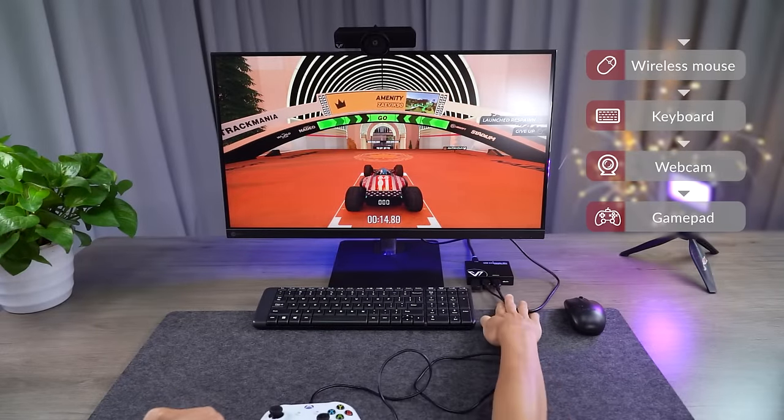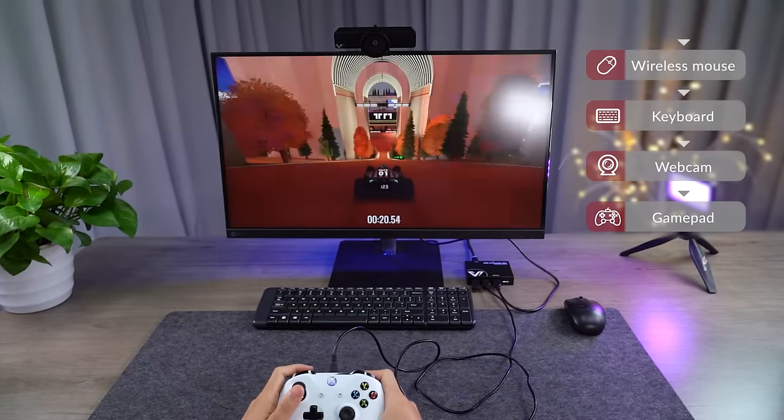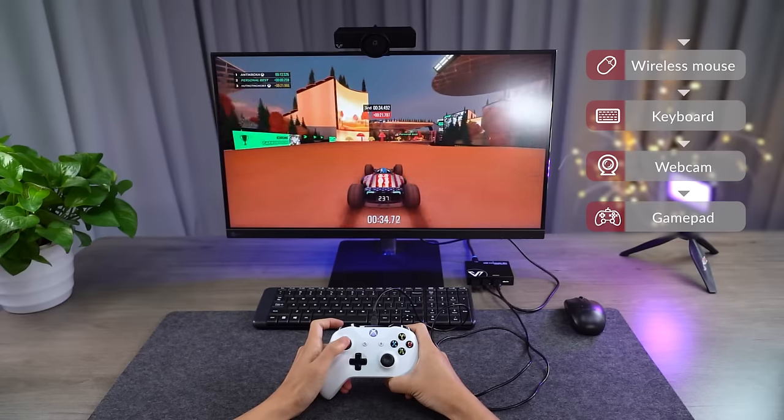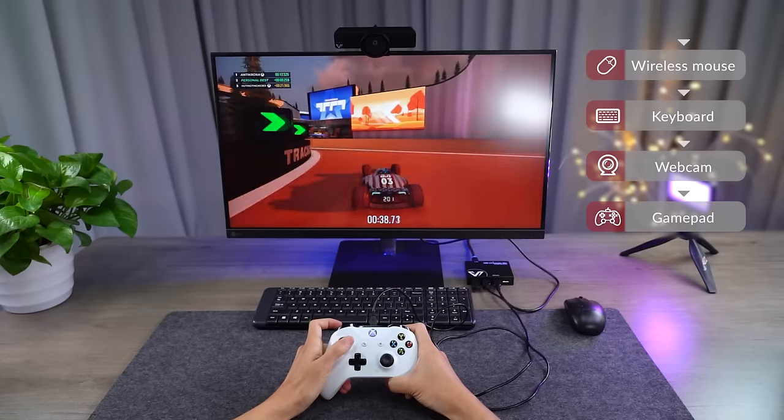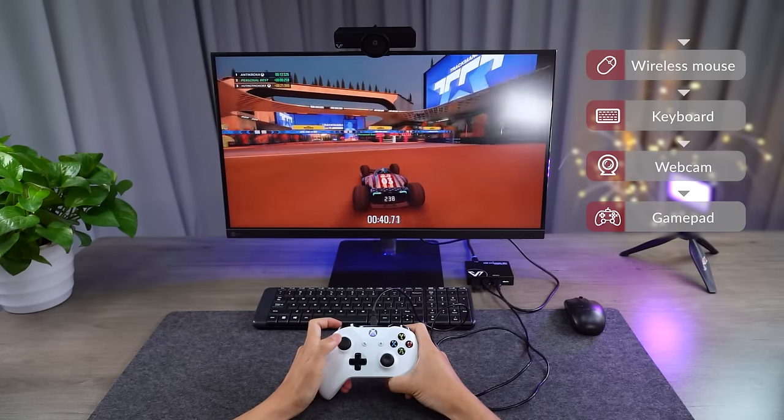If you're a gamer, you can use it to extend your USB game controllers. Even though your game console or game PC is far away in the equipment room, you can extend the USB to your game room and enjoy gaming without the bulk of heat and noise.